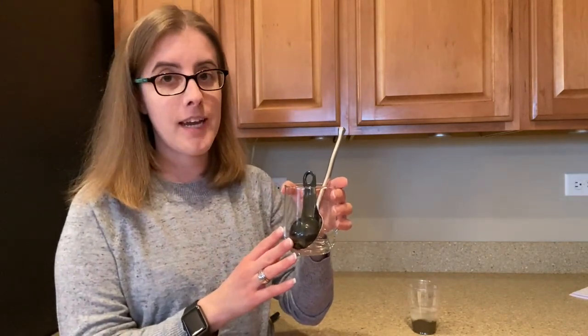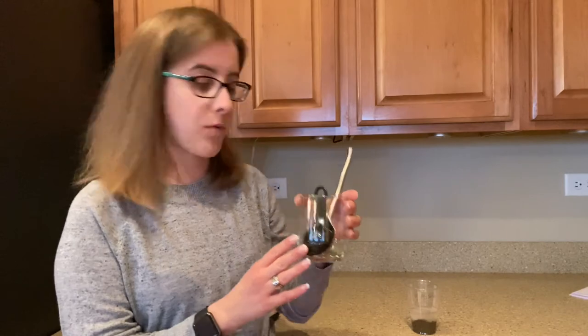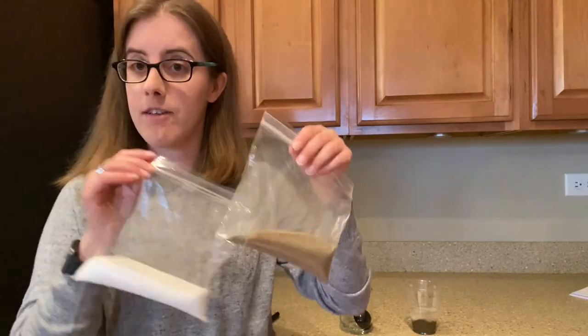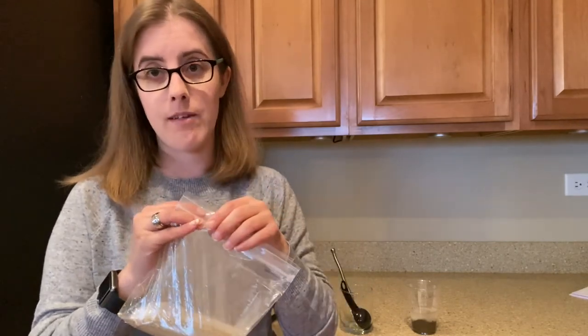Then clean up the supplies. Make sure they get put away clean or in the dishwasher. And then we are done using the salt and the sand, so you can throw these away.